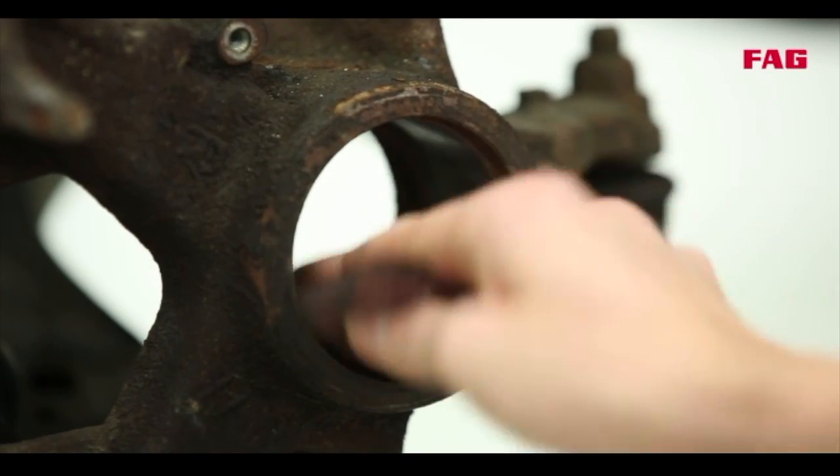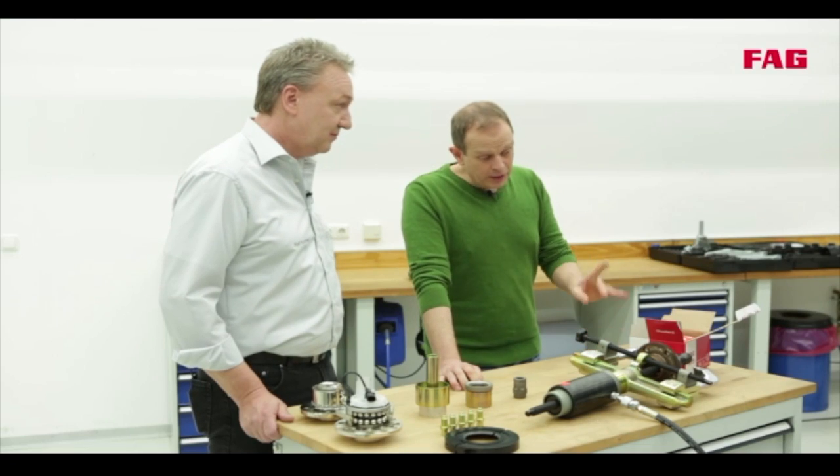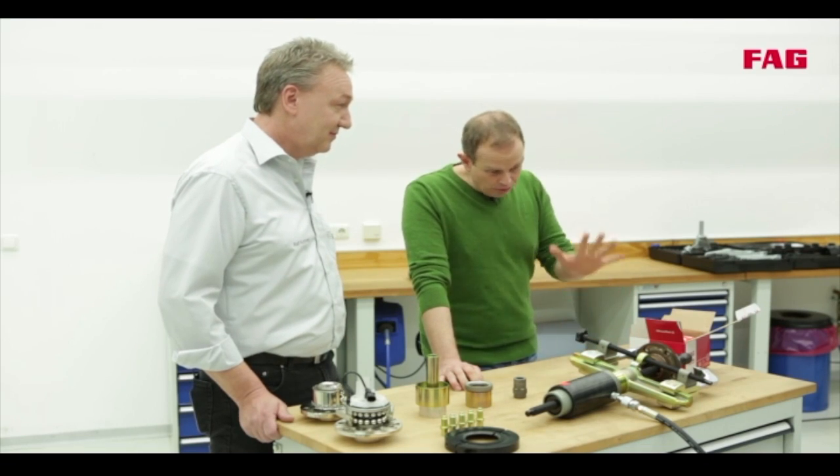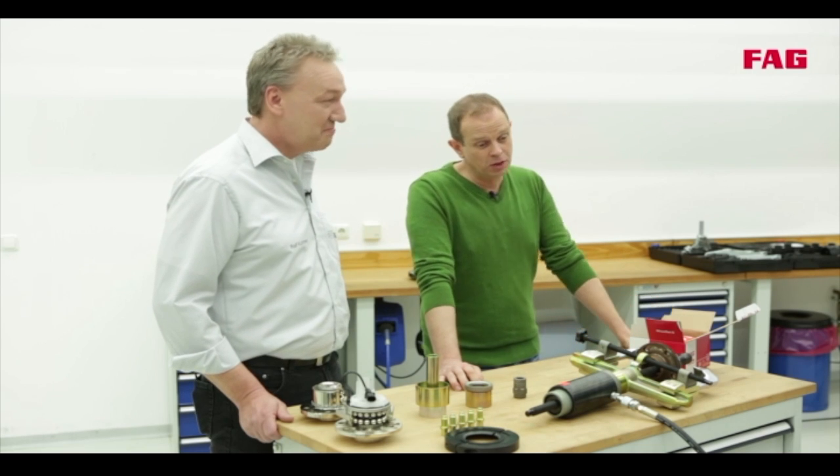It's also important to clean, remove rust and check the bearing seat. And it's also important to remember that the new wheel bearing should only be taken out of the box when you're ready to fit it, or it could get damaged. Very good, well remembered.